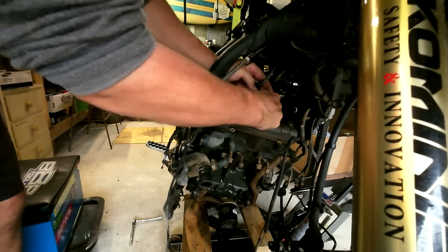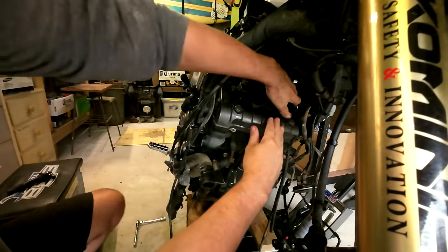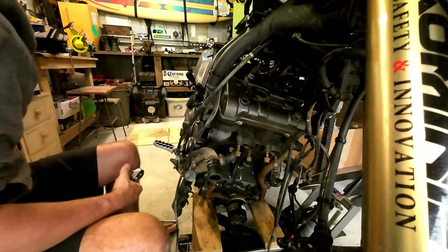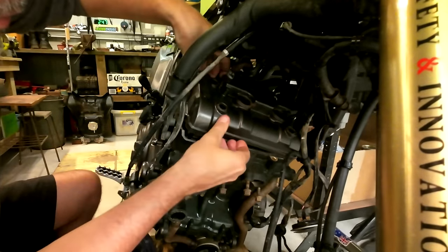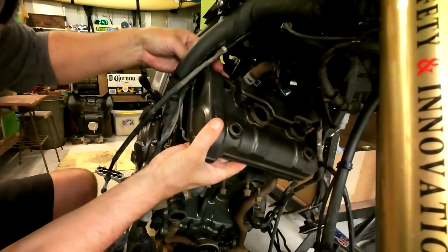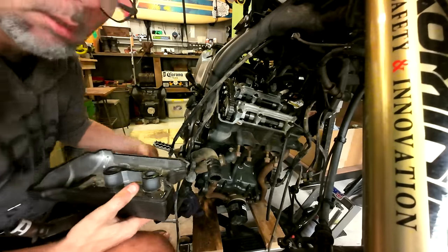First, get these bloody coil packs out. A lot easier doing this with a little crud out of the way. All right — the moment of truth. That thing comes off easy as! Don't ruin that gasket. Now the true games begin.